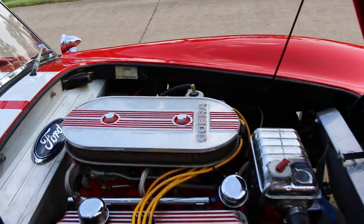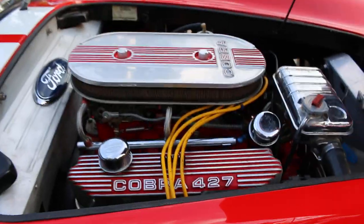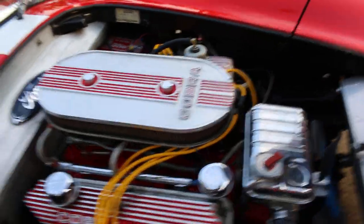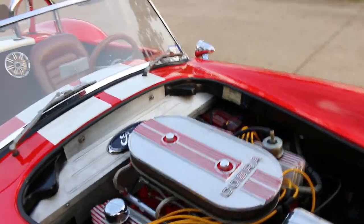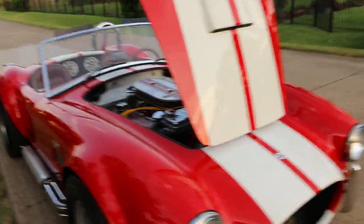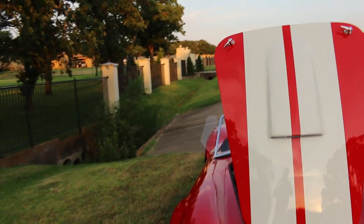So they chose an era-correct FE big block, and this one has dual quad carburetors. When you pop the hood and you see the valve covers and you see the exhaust manifolds, you recognize that's an FE. Back in the day, the original Cobra had a 427 side oiler.